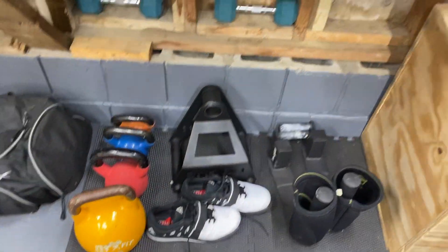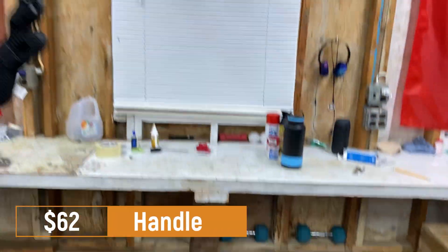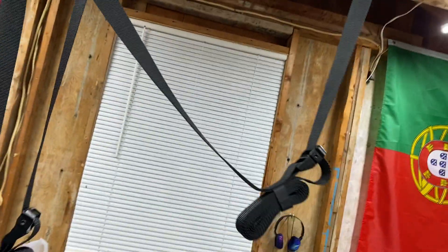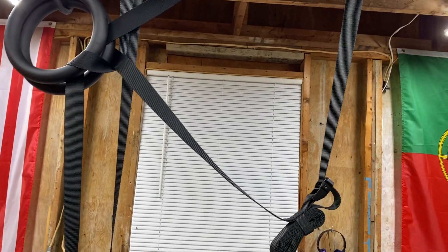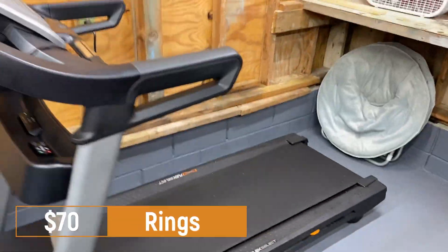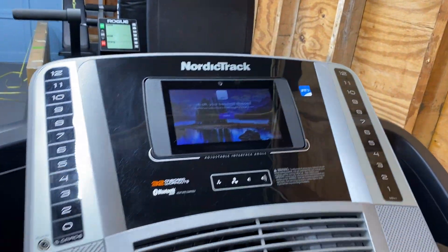Next we have the Rogue landmine attachment and the landmine handle for $62. Then we have the Rogue rings — these are pretty sweet. You can find rings cheaper online and it doesn't have to be Rogue, but I went with Rogue because they were available and I wanted to keep everything consistent. That was $70.